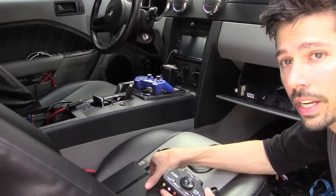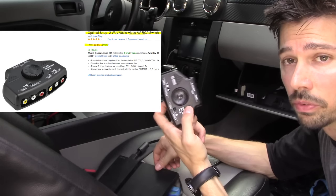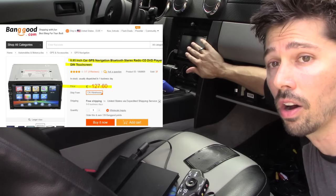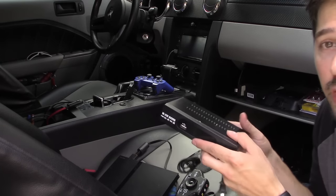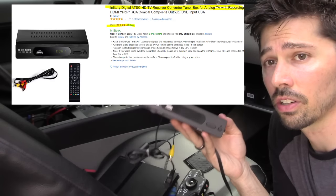I'll list everything — all the products — in the video description below. But here's just a few items. I got the PS2. I got the splitter so I can switch from AV1 and AV2. I got my car stereo that accepts audio-video inputs. And I also got this cable and off-air TV box — this is a digital converter box.